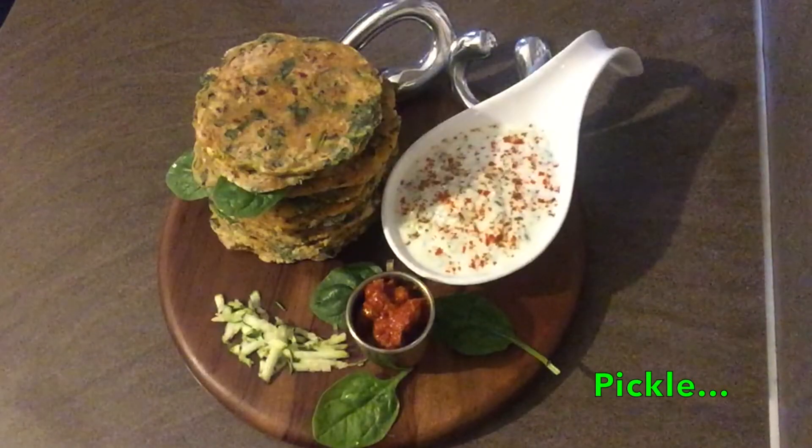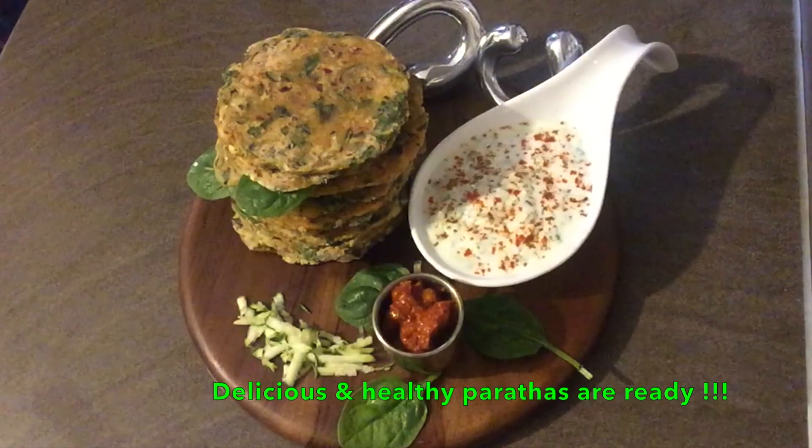Great for dinner, lunch box, travel, etc. Eat healthy — paratha and soup. My viewers, do try our recipe. Post your feedback and comments. We will see you in the next episode. Until then, bye!